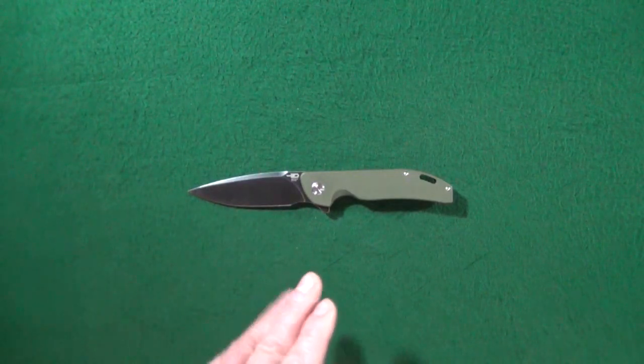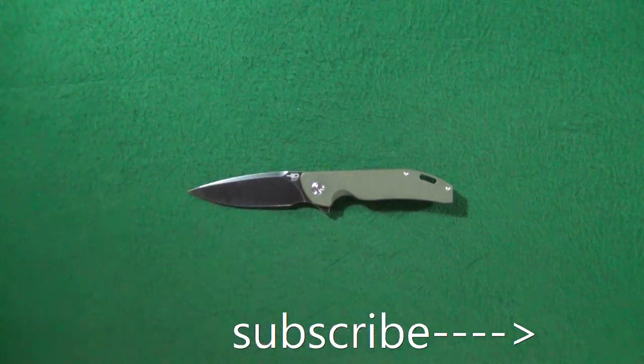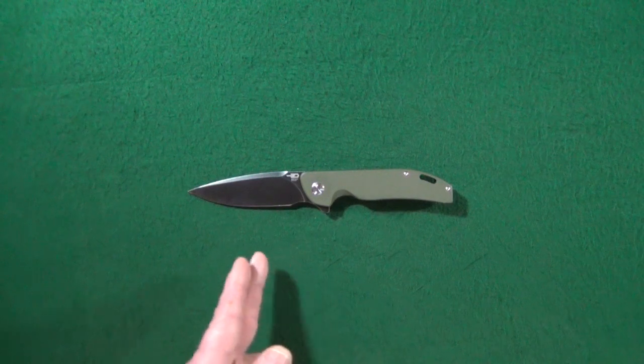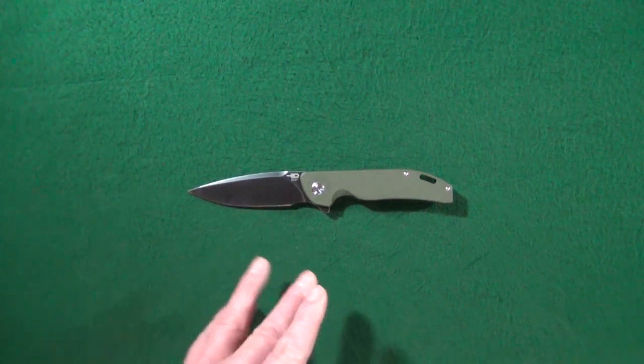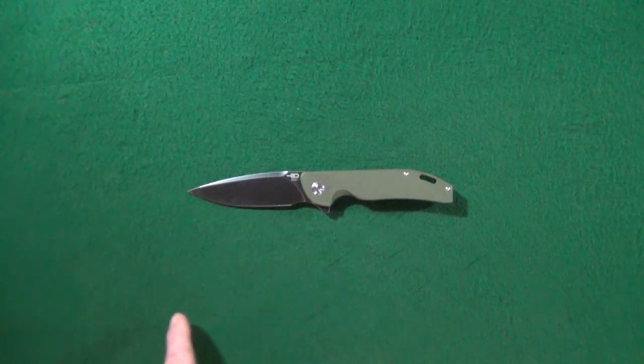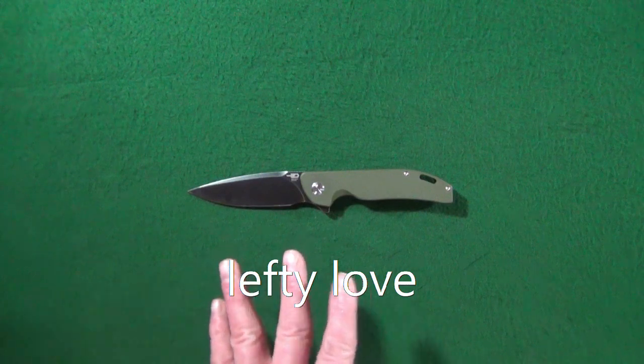I'm Jay and if you're looking for knife reviews that get right to the point, go ahead and click subscribe. This is the Best Tech Bison. It was sent over to me by my friends over at White Mountain Knives. I highly suggest you check them out and make sure you enter in my coupon code LEFTYLOVE — that will get you 10% off of your entire order.